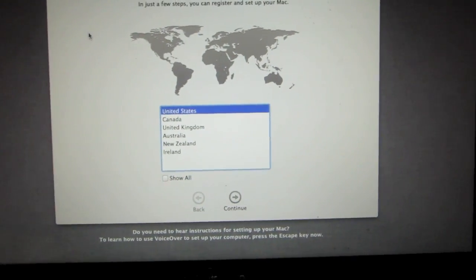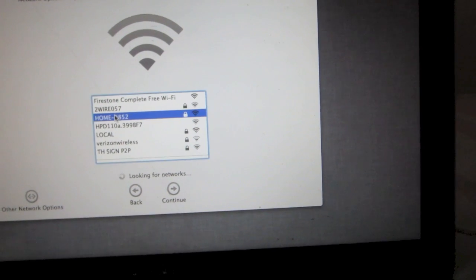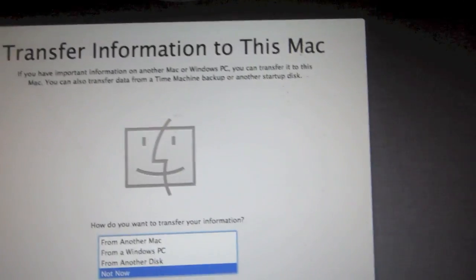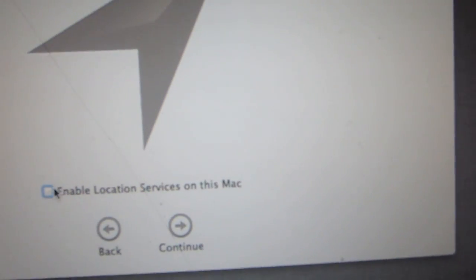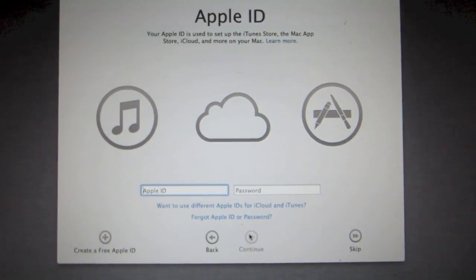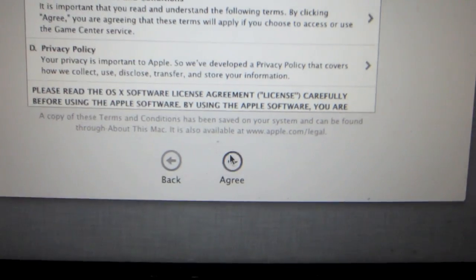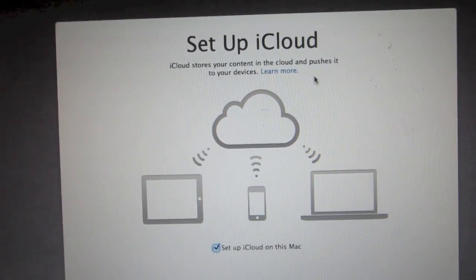It will let you choose your country, then choose your keyboard style, then ask you to choose a Wi-Fi hotspot. After that it'll ask if you'd like to transfer information to the computer — go ahead and click Continue. It'll ask for location services, then ask you to enter your Apple ID and password. After that, agree to the terms and conditions.